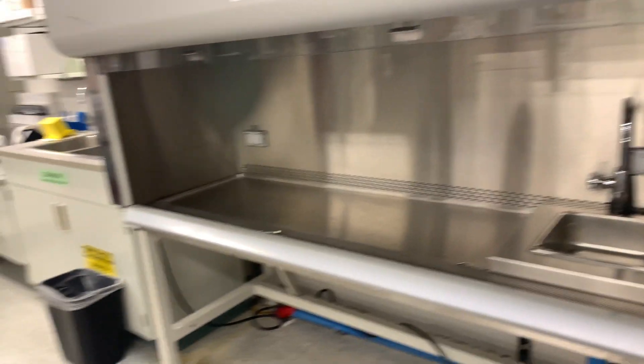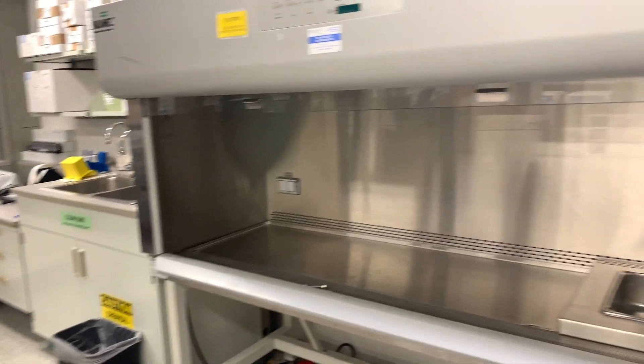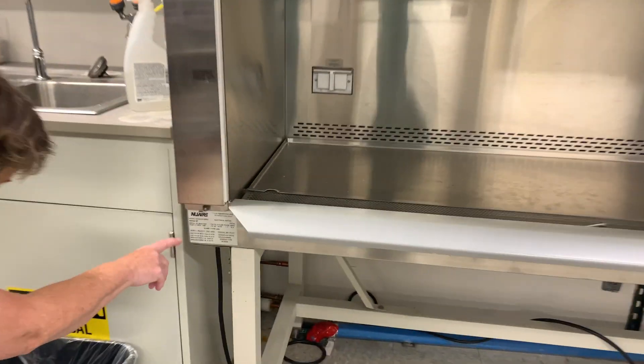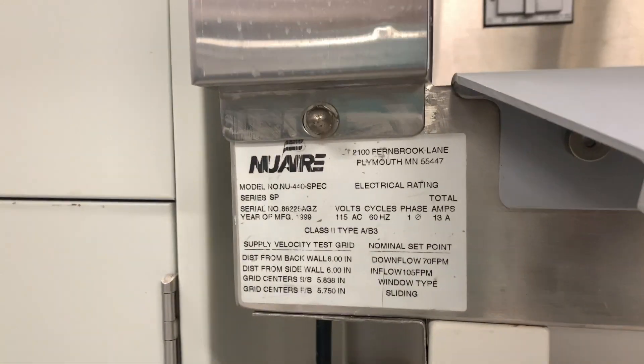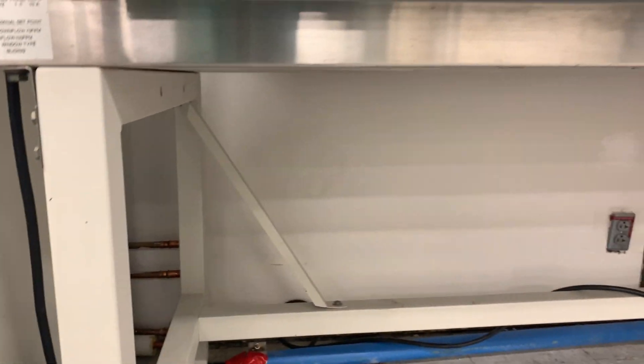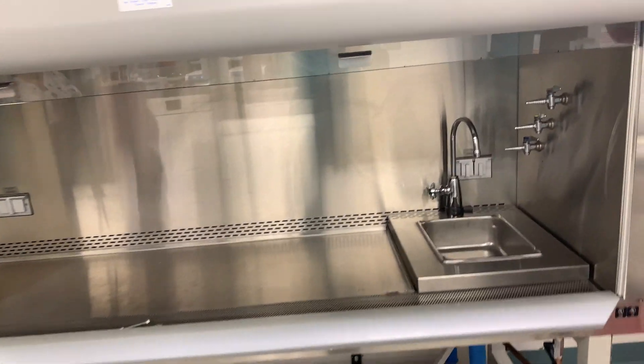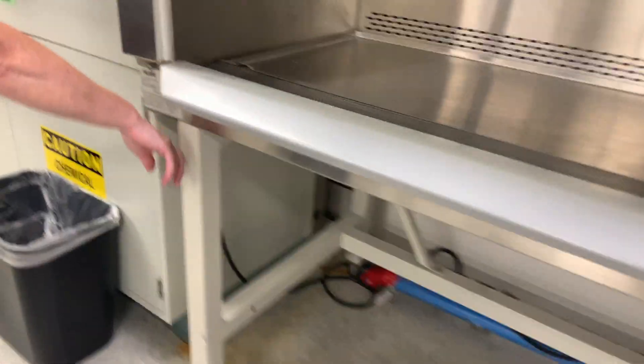I need to check if it has any serial number or anything so I can do some more research online. Oh, here it is. It is very tall — I'm about the same size. Let me see if I can find more information on it.